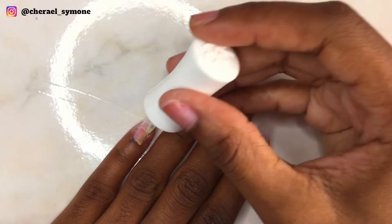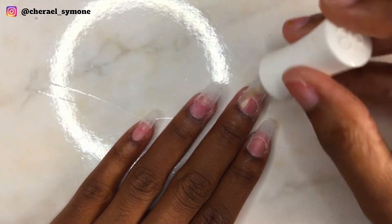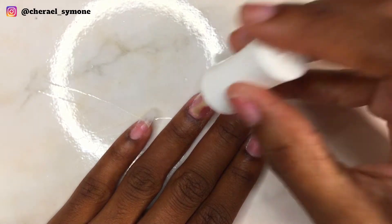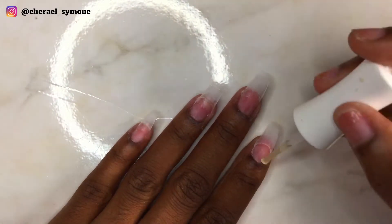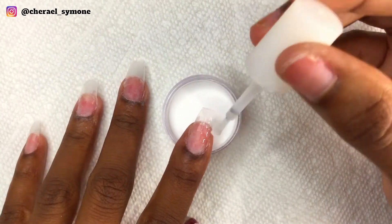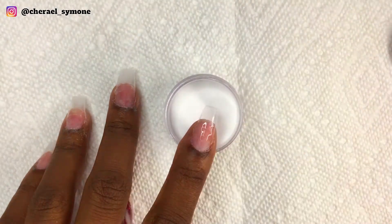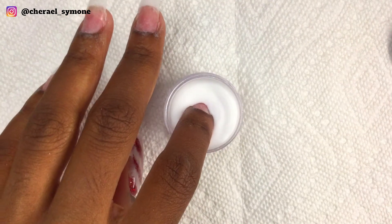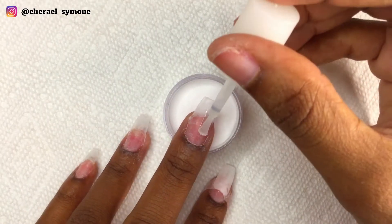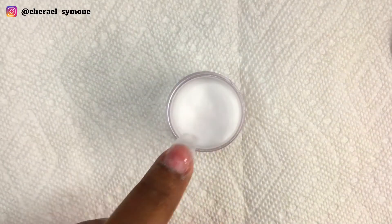I've already applied my tips over my nails and now I'm applying my Kiera Sky bond to dehydrate my nails. If you don't have any bond you can also use rubbing alcohol or acetone — they both do the same thing. Now I'm applying two layers of clear dip powder to my nails. I apply base to half of the nail and then dip it into the clear dip powder, then apply base to the whole nail and dip again. This is done to build the nails and also to protect my natural nails from the color. This is an optional step but I like doing it.